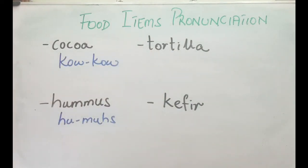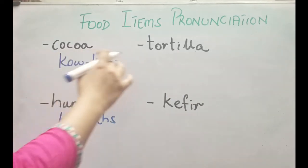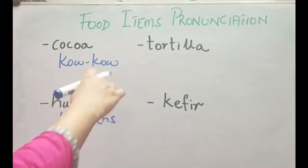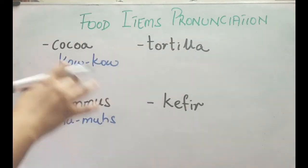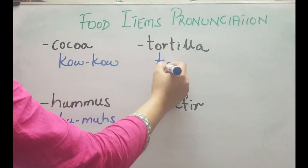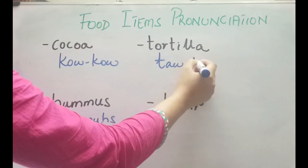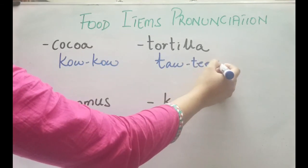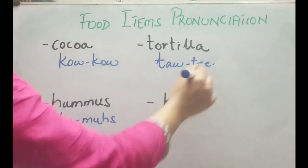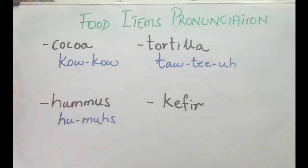The next one — this might be called an omelet in Spanish, or it's a flat naan or chapati, a bread made from flour and topped with some filling like strawberry filling. You pronounce it as tortilla — it's tortilla, not tortilla, it's tortilla.